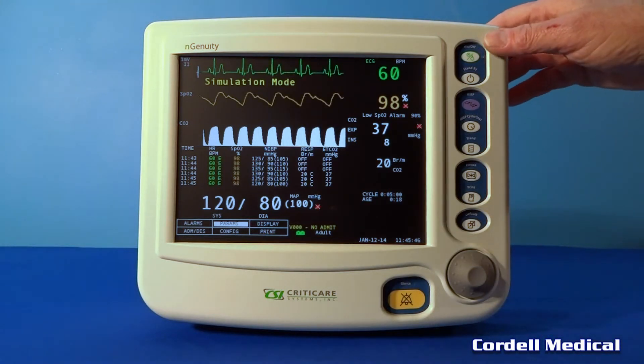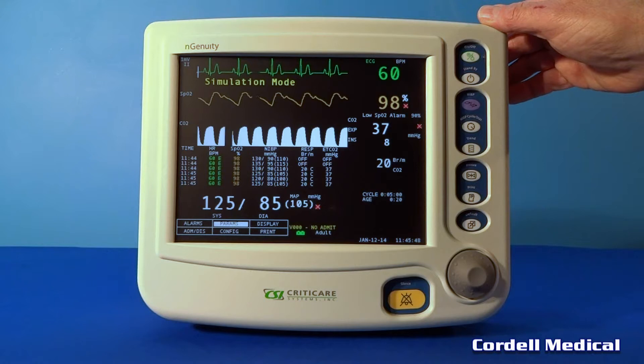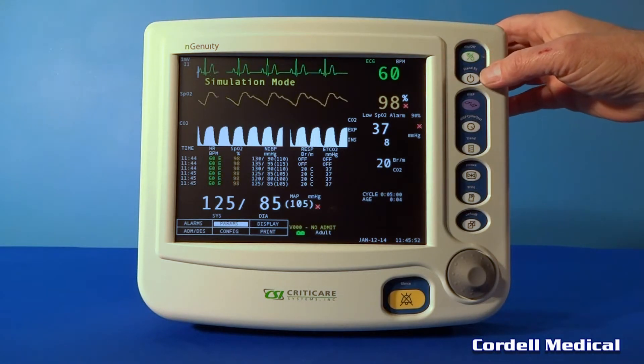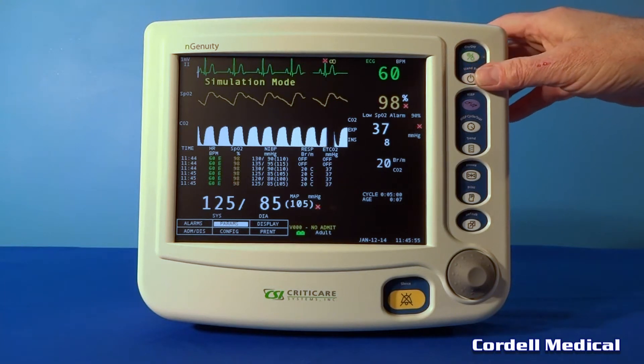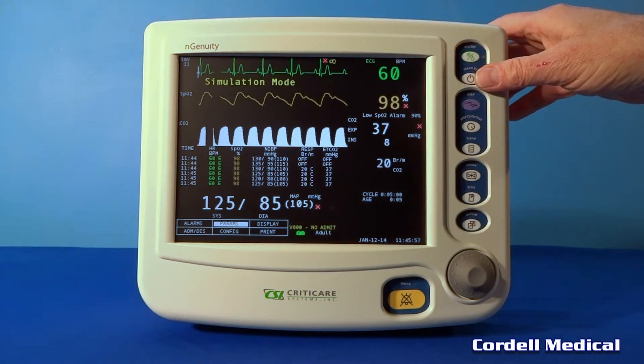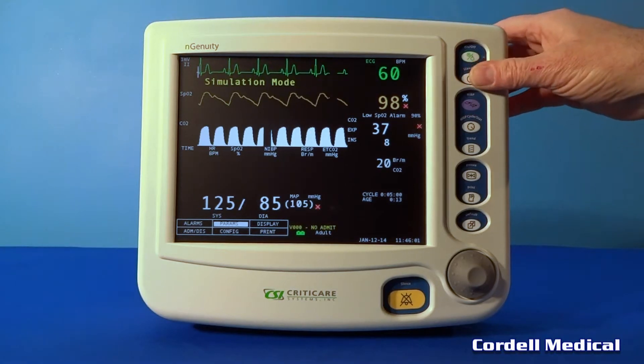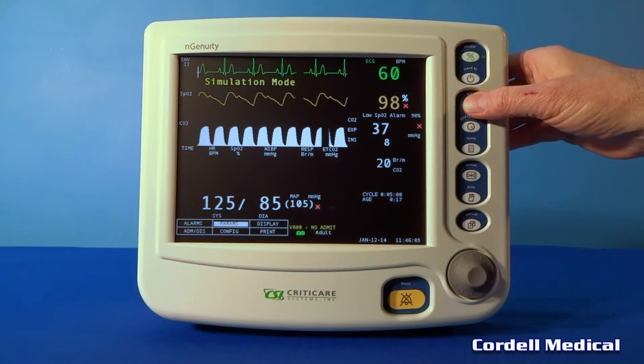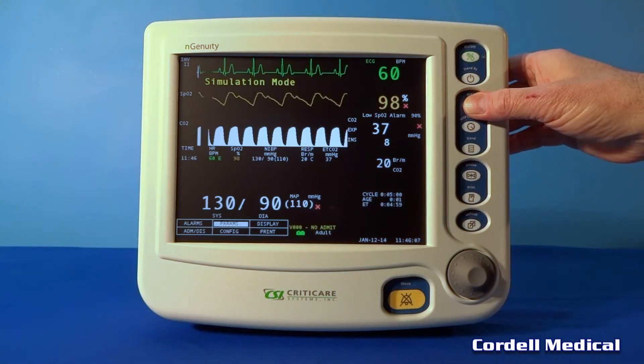Press the power key to activate the patient monitor. Press and hold to turn it off. Press the standby key to turn it on and press it again to turn it off. The NIBP button manually starts the blood pressure — press it again to stop.